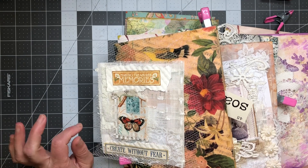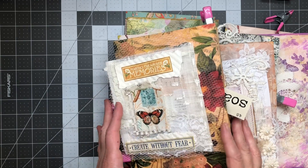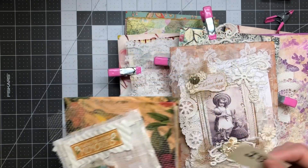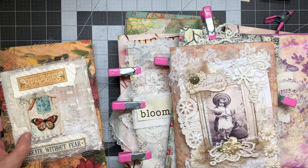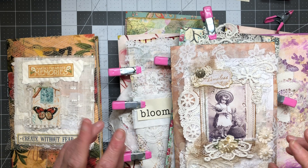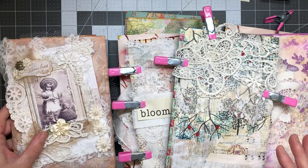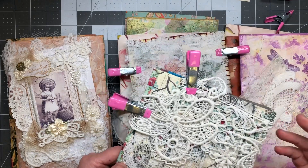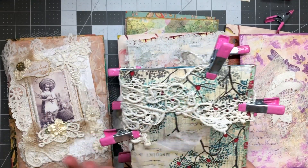Hi friends, welcome back to my crafty desk. Sandra here at Blossom and Inspire — I hope everyone is doing well. I'm doing pretty good, still busy in the throes of Halloween stuff, but I wanted to hopefully get a couple of journals done to take with me on my trip to give to my aunts.